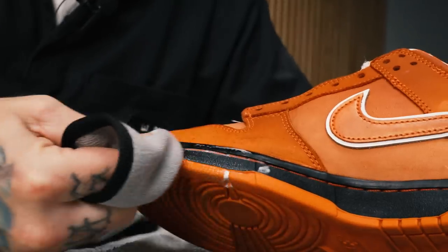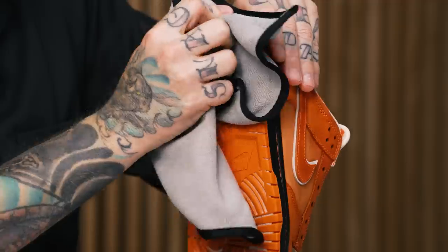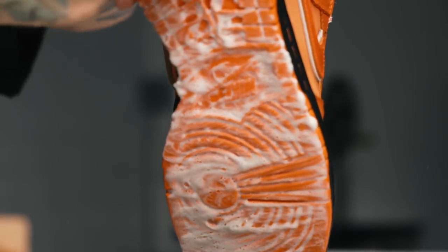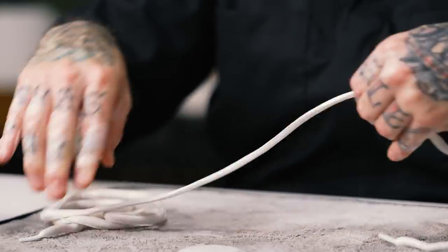Midsoles are done. Now we tackle the outsoles using the stiff bristle brush, which is excellent for hard rubber outsole materials as well as deeper stubborn staining or marks around the midsole edges. I'm positioning the shoe so gravity works in my favor — soap runs down onto the cleaning mat and doesn't re-saturate the uppers. That wraps up the stiff bristle brush and outsoles. Next we tackle the laces that have been sitting in the bowl the whole time. Since SB laces are super fat and hold a lot of water, I'm pulling them through the towel to remove excess moisture before taking the shoe and laces outside to dry.